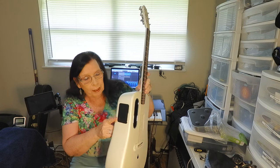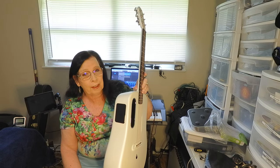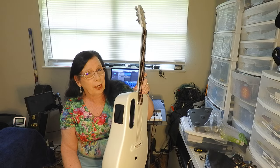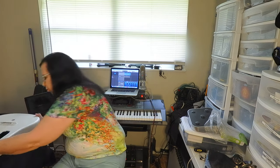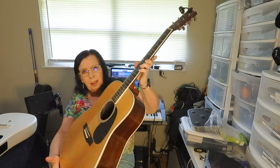I am not going to be turning on the onboard electronics on this guitar because I just want to hear the sound of the guitar and that's all. The other guitar is a Martin D35.